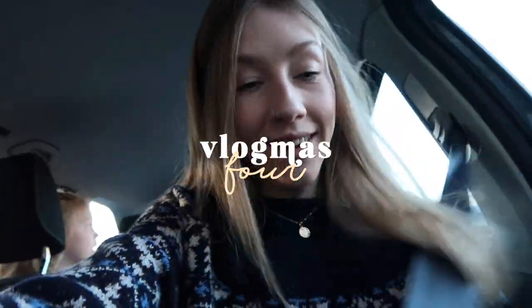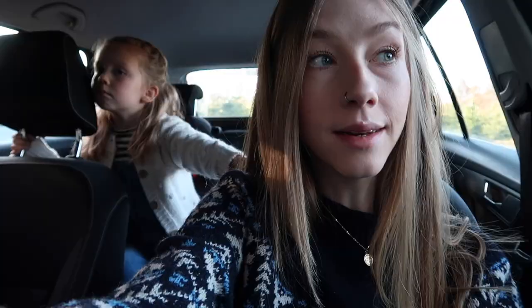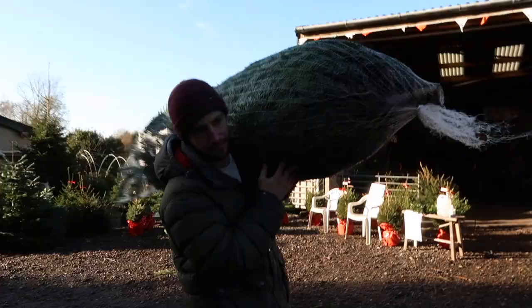Good morning guys, we are back at the tree farm to collect our tree - it's the earliest we've ever got it. Next week Melissa and I are at our wreath workshop so I didn't want to cram everything into one day. Are you excited? So excited! They were selling these holly wreaths so I thought I'd pick one up for the kitchen.